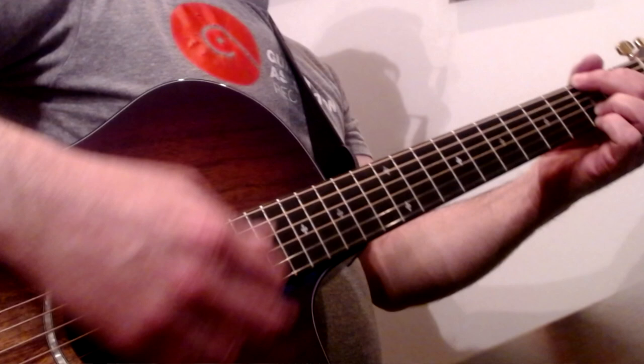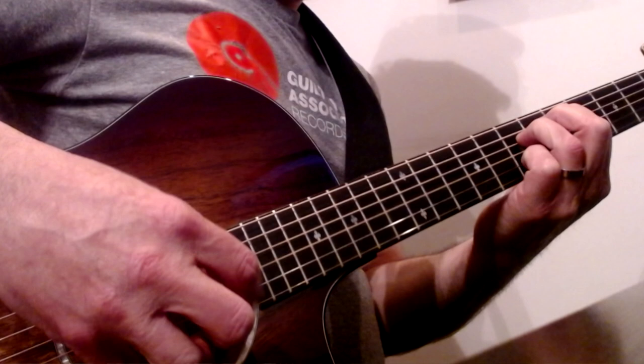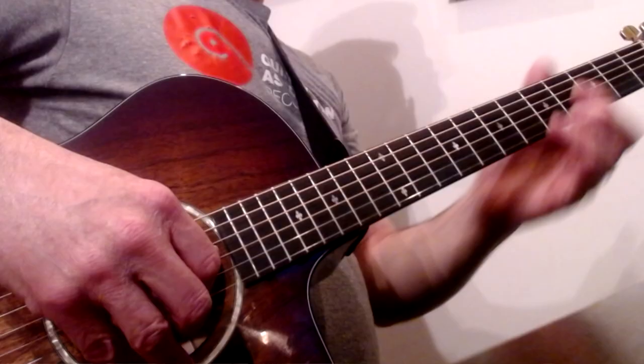They're amazing strings. They sound great for strumming, and great for picking. They have great action for soloing. John Pierce silk and bronze strings — they're amazing. I use the light gauge. Wonderful strings. Try them out, you won't be sorry.